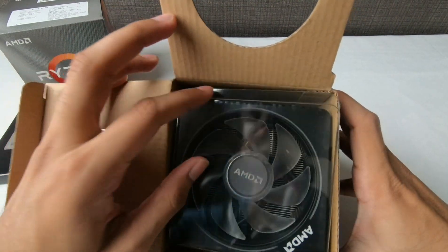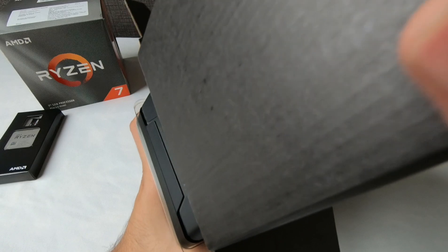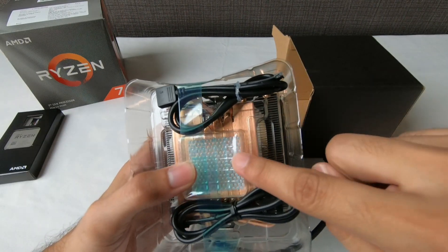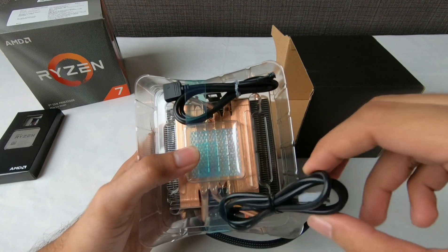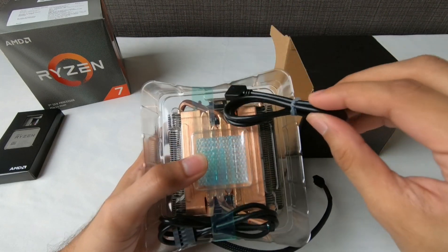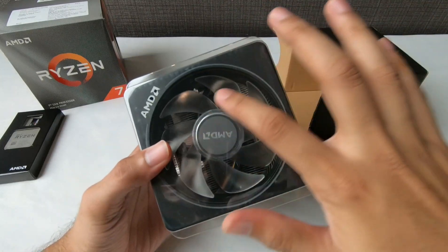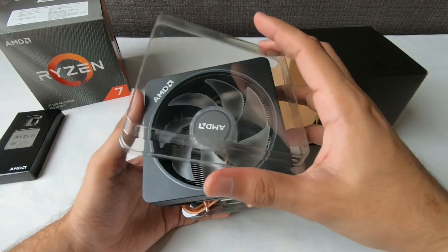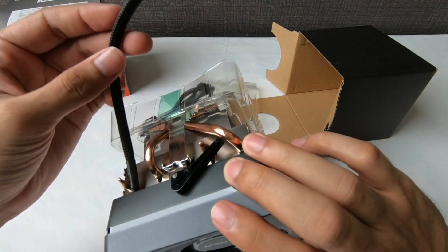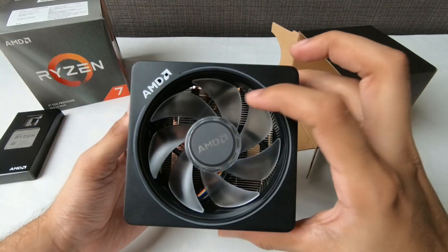Inside the box is the stock cooler by AMD and it's kind of nice — I didn't know it was this good. Inside we get a few cables, and there's already thermal compound pre-applied. There's also what I think is the RGB cable, because this stock cooler has RGB lighting and the fan illuminates properly too. It's a really great cooler, but I'm not going to use it unfortunately. I'll put it as a backup plan for worst case scenarios. I'm going to use my liquid cooler on the CPU instead.